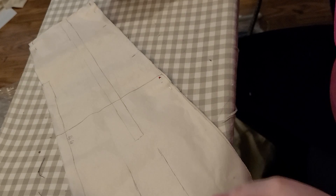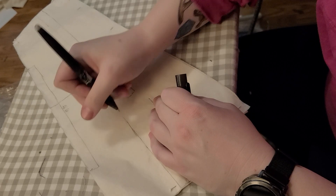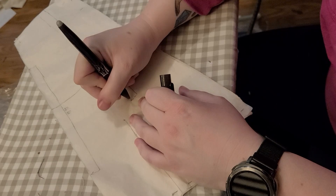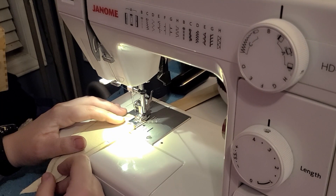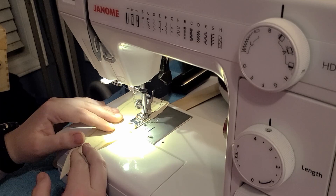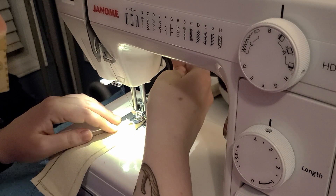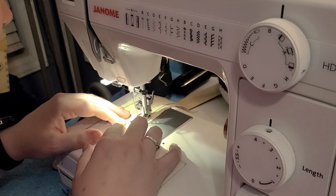Once I had all the pattern pieces cut out, I marked the pattern using a friction erasable pen. I like using the friction pens, but they can also be difficult when I'm using my iron a lot. Once I had all the pieces marked, the pattern instructions said to go in and stay stitch all of the gores along the long sides. This was pretty simple — just stay stitch along the stitch lines, pivoting at that point, and then stay stitching up the other side. I think this is to prevent any sort of wrinkling, but it also makes it easier to see where the stitch line is supposed to be for later steps.